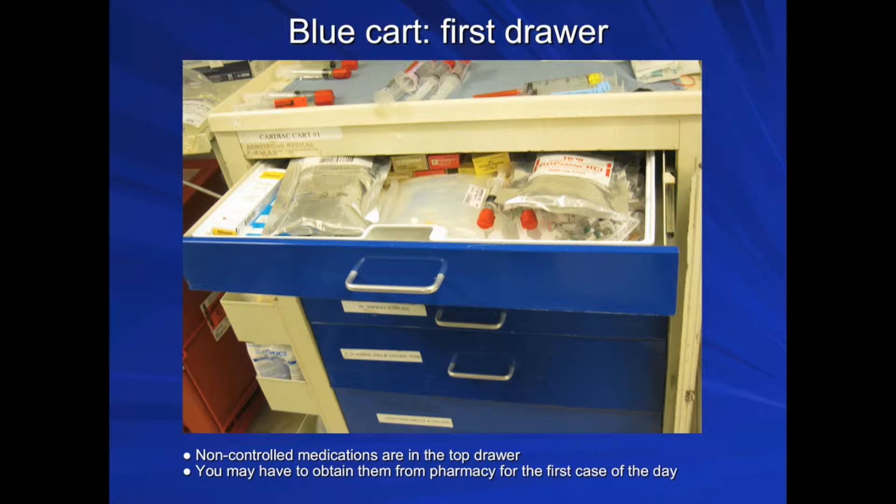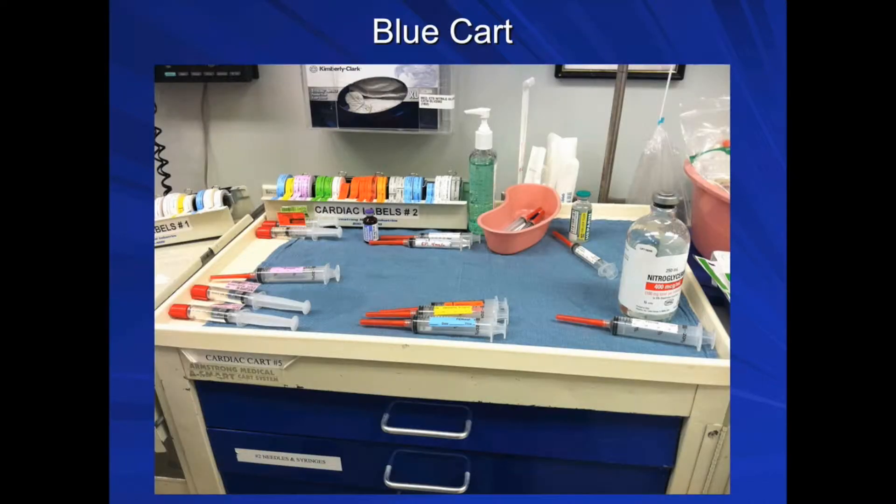Cardiac anesthesia carts are different, so familiarize yourself with the drawers. Cardiac non-controlled medications are in the top drawer and include most of the resuscitation medications that may be needed during the case. You may have to obtain them from pharmacy for the first case of the day. On top of the cart, place the medications needed for the beginning stages of the case. If possible, fill out the medication request sheet and leave it at the pharmacy the night before scheduled surgery, so the medications will be ready for pickup, saving you time in the morning.